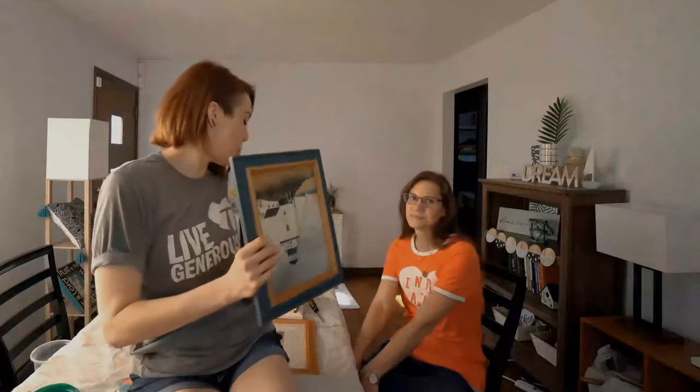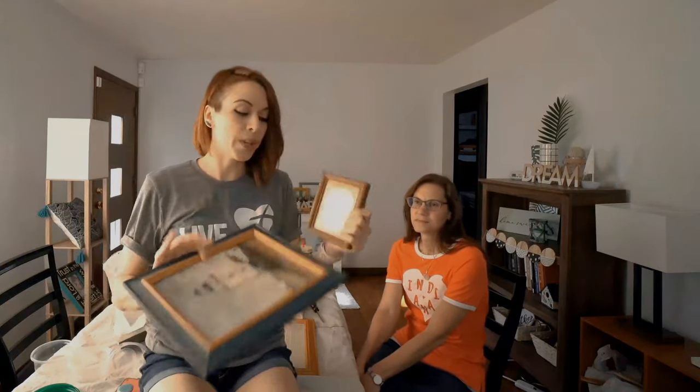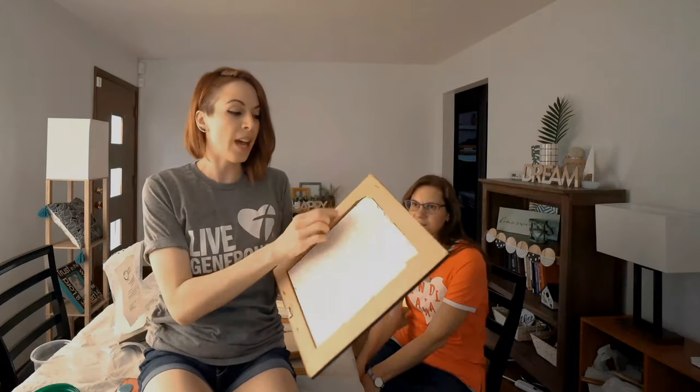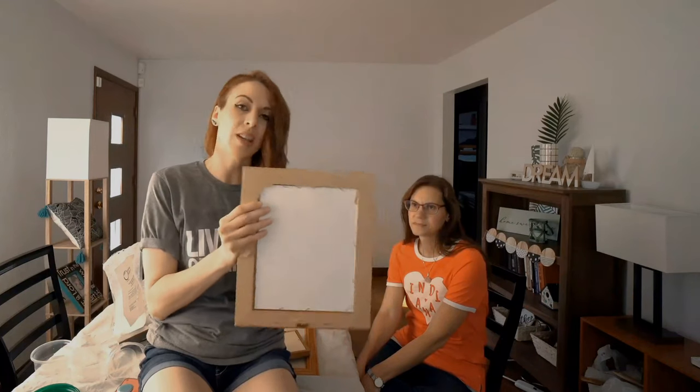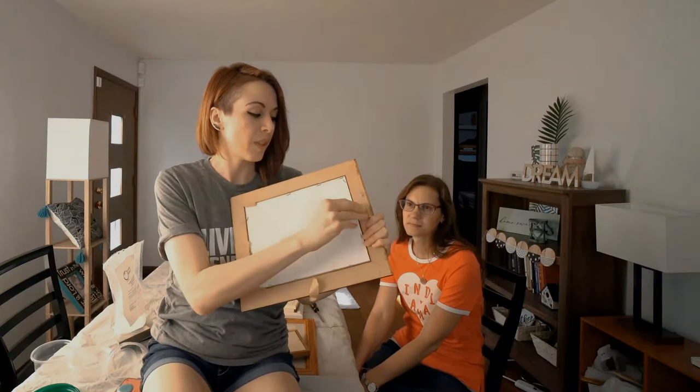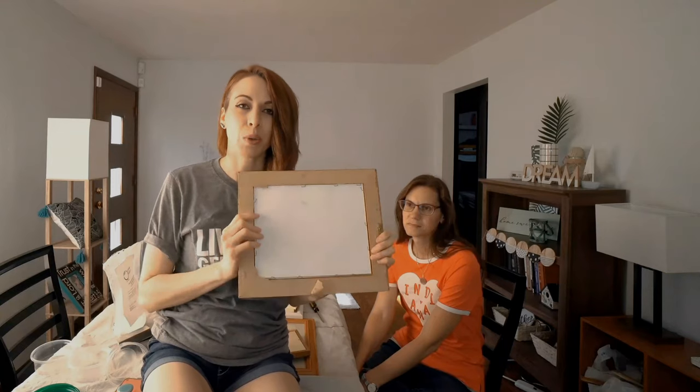I went to Goodwill and purchased a whole bunch of frames. I'm going to show you how to take the glass and all the hardware out of the frame, because when you get them from thrift stores they come with a whole bunch of funky stuff you need to work with. I'm also going to show you how to make your own chalk paint — Vanessa has never made chalk paint before, so I decided to do this from literally start to finish. And I'm going to chalk it up to experience!